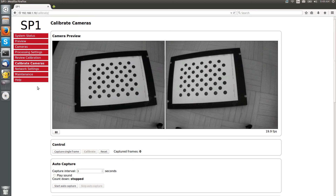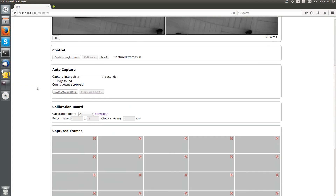If you do not yet have a calibration board, you can download a PDF version of the camera calibration pattern. Simply select your desired paper size in the drop-down list and click the download link.